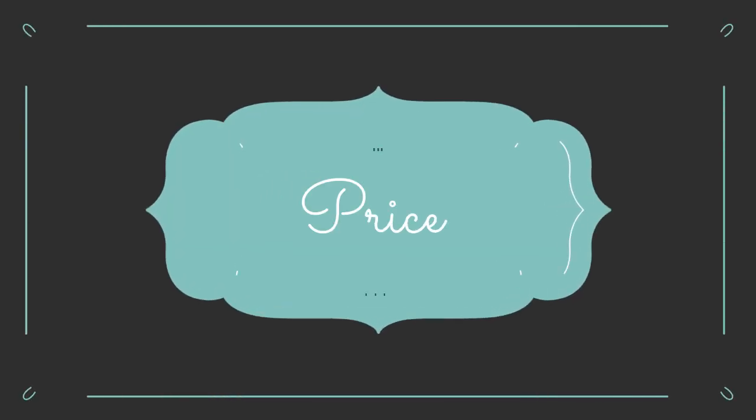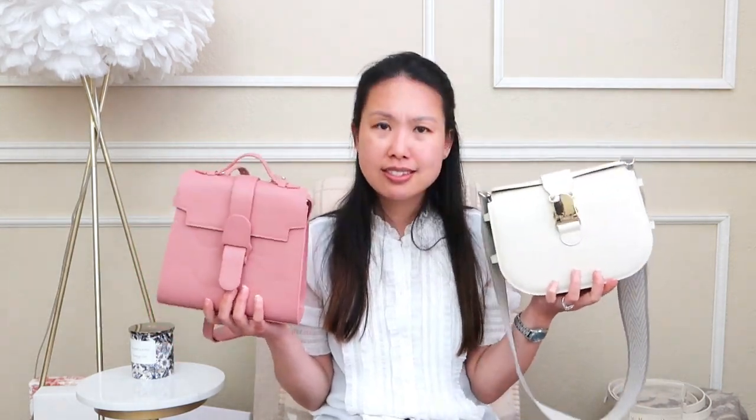Now for pricing. The Aluna ranges from $645 in pebbled leather to $675 in the Dulce leather. The Cadence also starts at $645 in pebbled leather and goes up to $695 for the vegan Terra leather. For the most part, you're looking at the $600-something range for both — they're fairly comparable in price.